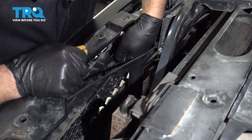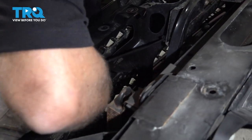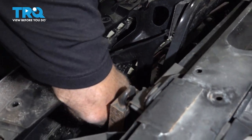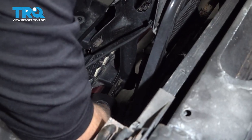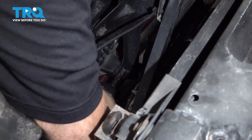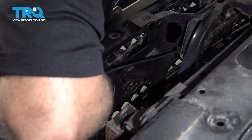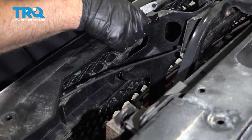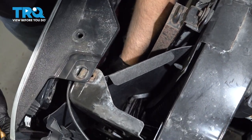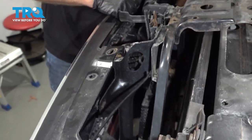Now we need to disconnect these clips right here. Just use some needle-nose pliers and you just wanna squeeze those as you pull the front of the grille forward, separating those. There's one down below right there as well, so you have to unhook those. Same on the other side.